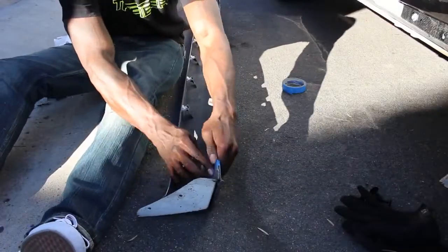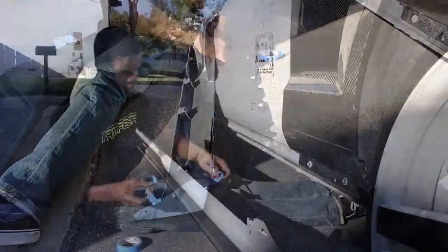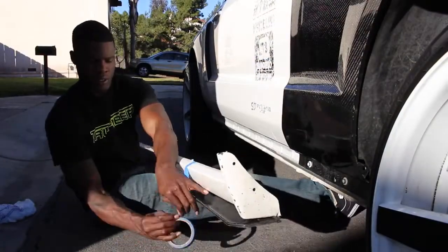Line up and tape the side skirts to the rocker panel. This will help line up the holes that you have to drill in future steps.